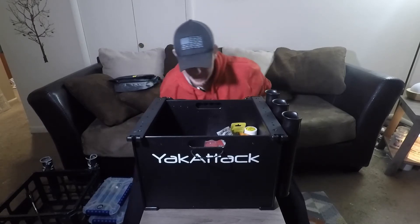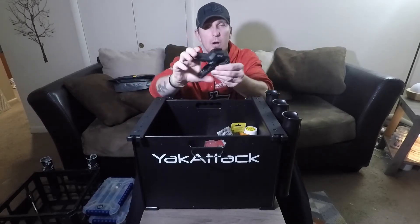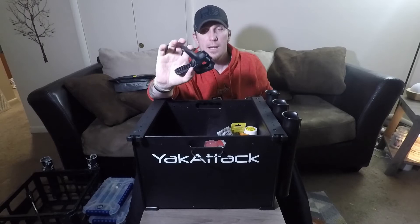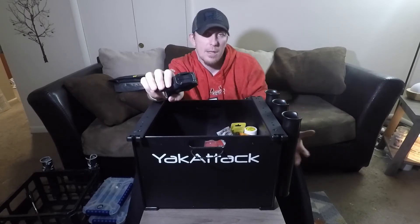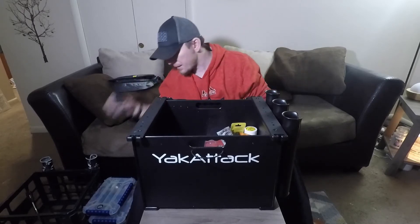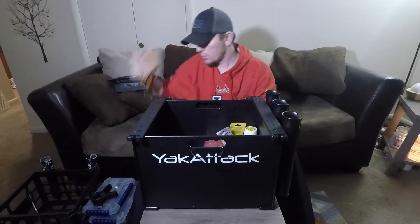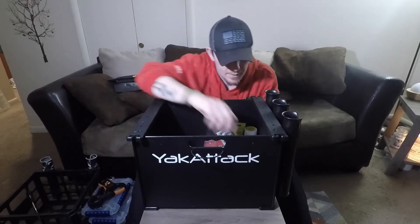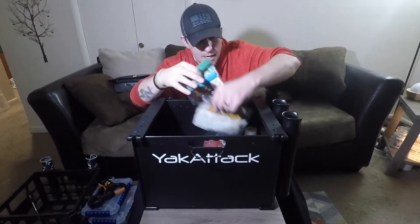I have my pliers — these are wire cutters, line cutters, and pliers — and these will also attach to my seat once I get in the kayak. I keep an extra GoPro clip mount in case I want to do something with one of my GoPros and take it off its stationary mount — I can clip it on somewhere and keep that with me at all times. And I always have a digital scale.